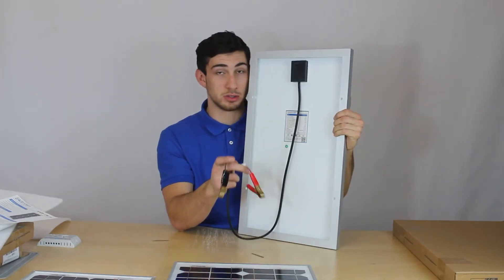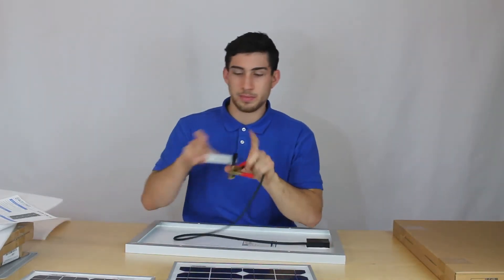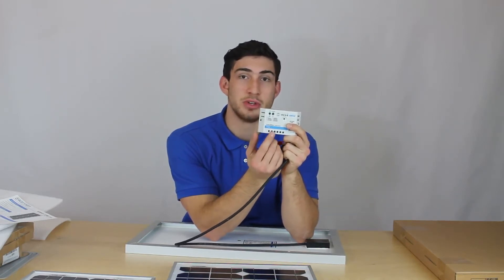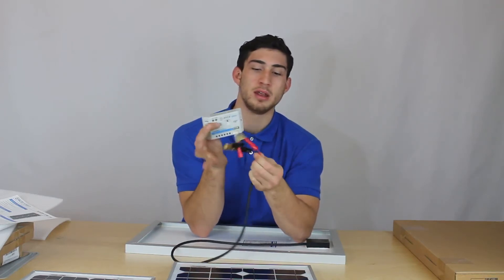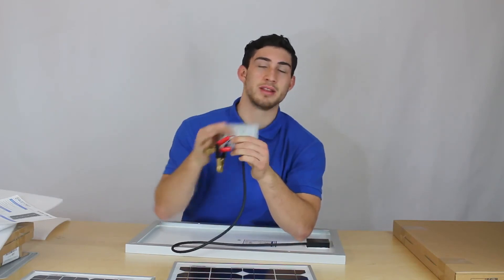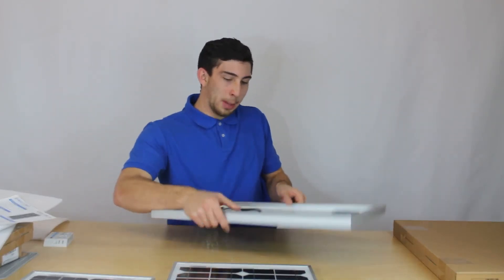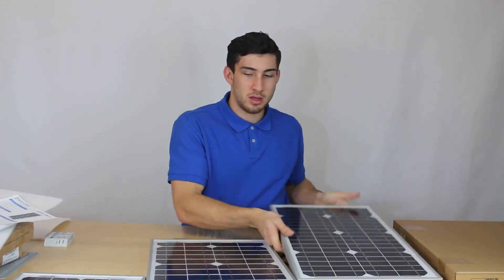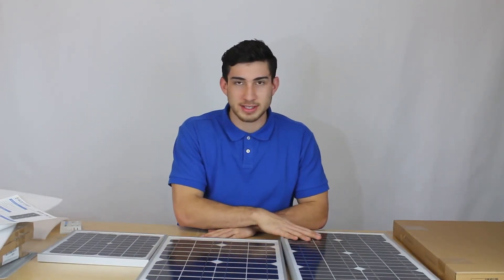You plug the panel into any solar charge controller. At the very left of the controller you're going to have two screws where you plug in the leads. If you have alligator clips, you can simply cut those off and put them right in there. So those are our 10, 20, and 30 watt monocrystalline solar panels.